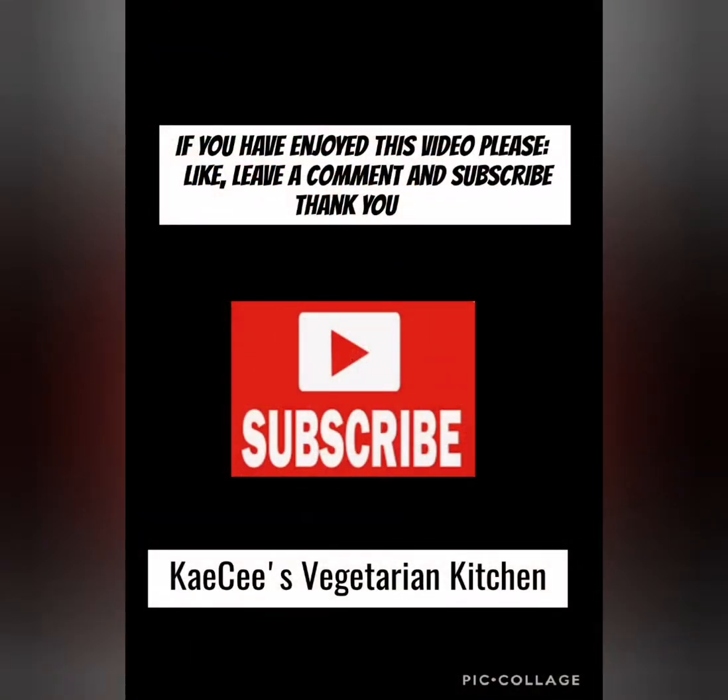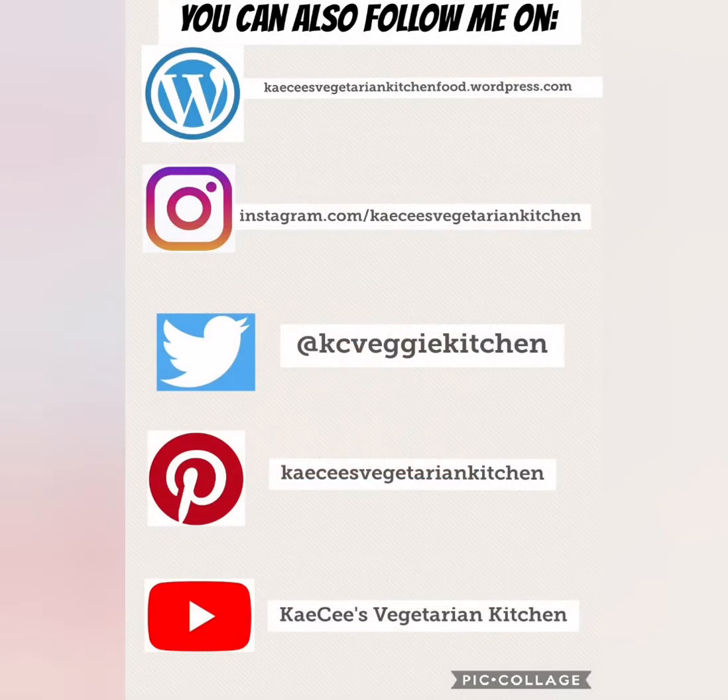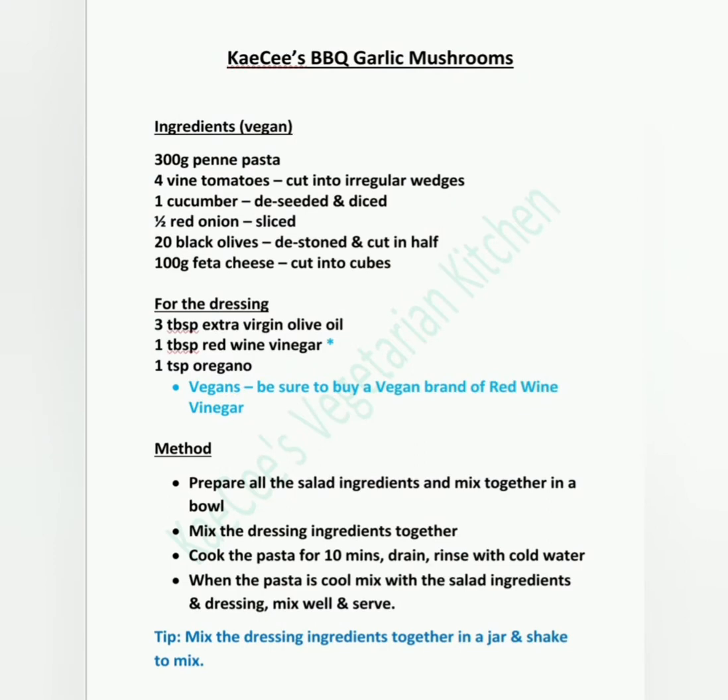If you've enjoyed watching this video, please like, leave a comment and subscribe. Thank you. You can also follow me on WordPress, Instagram, Twitter, Pinterest as well as YouTube. Here's the recipe — enjoy!